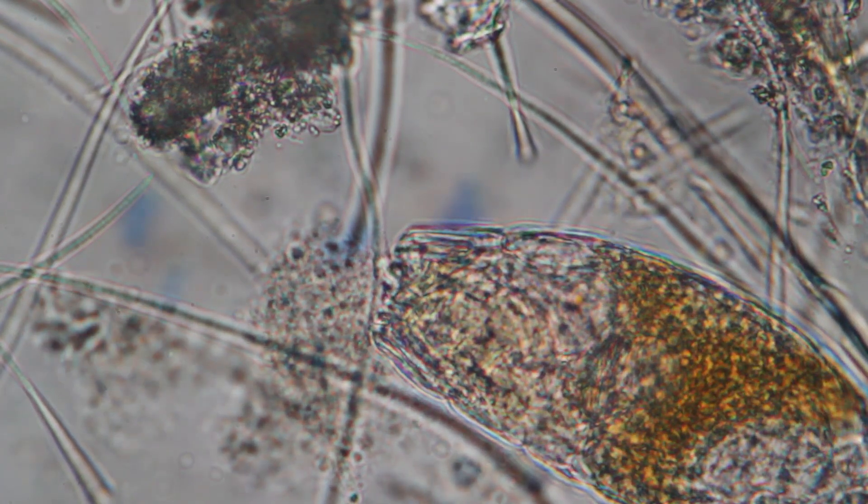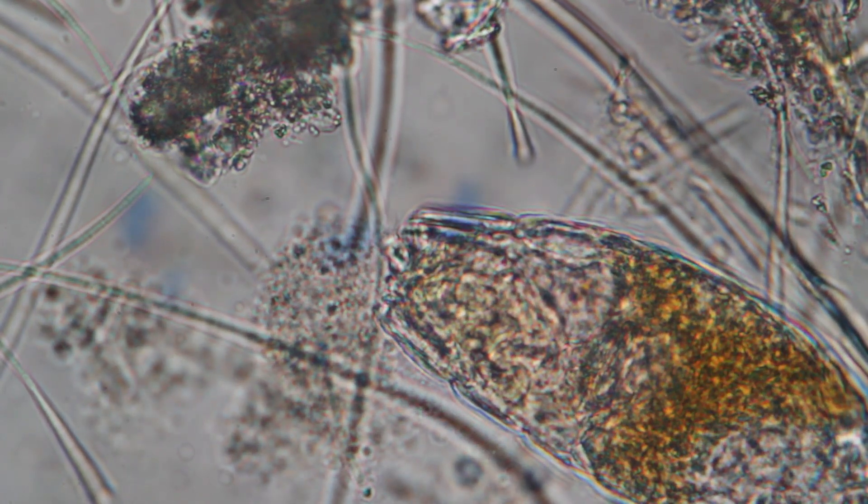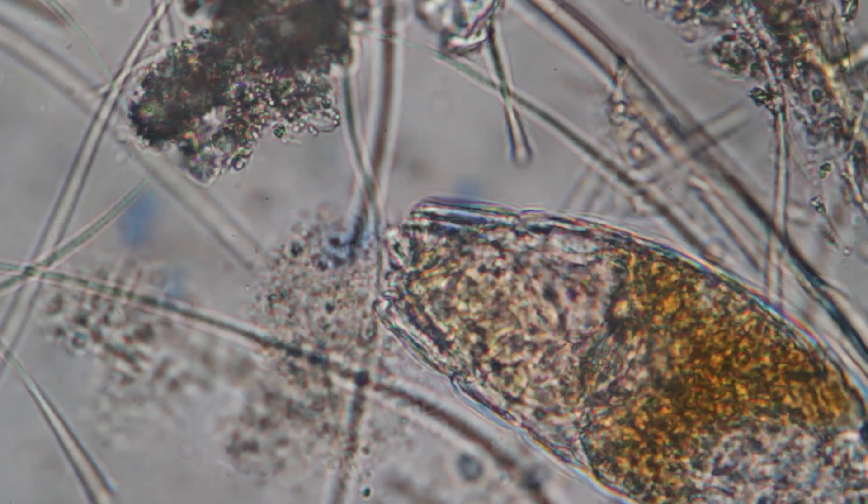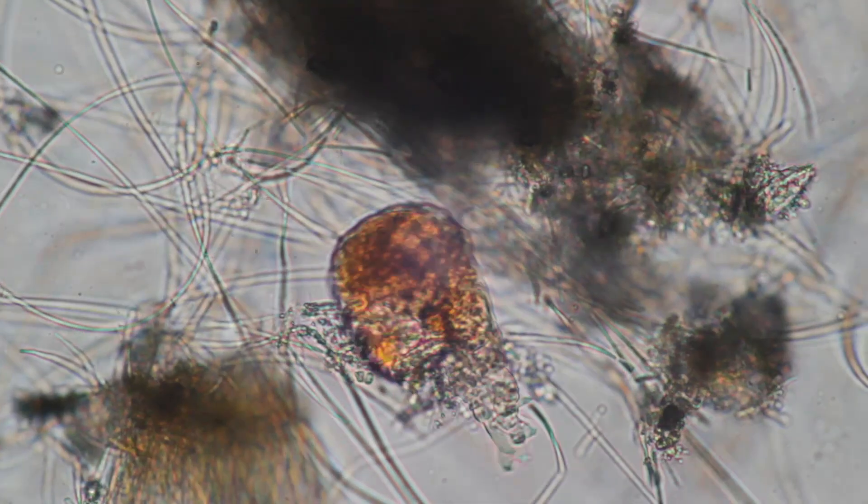I did not find a lot of these organisms in the sample, and I think one of the reasons is that taking the sample by scratching it off probably destroyed and killed many of them.